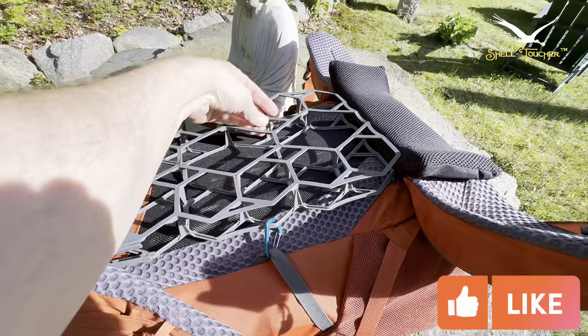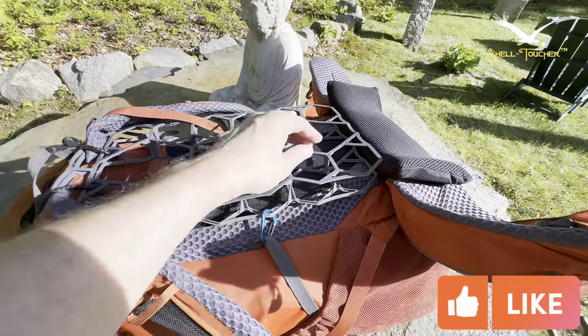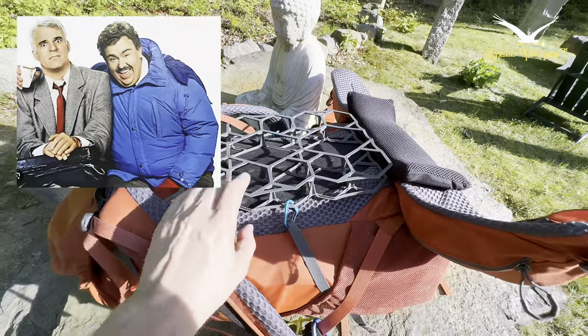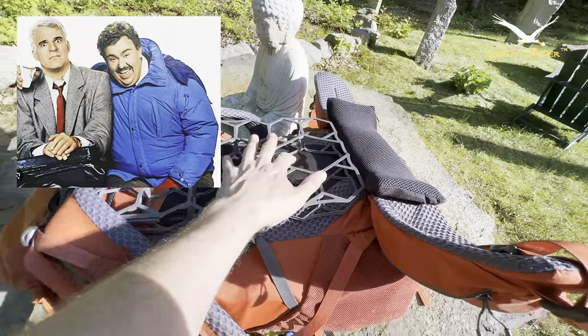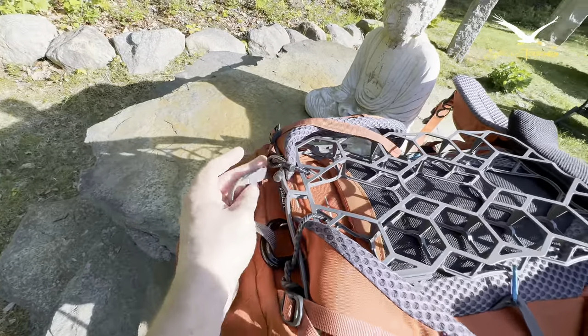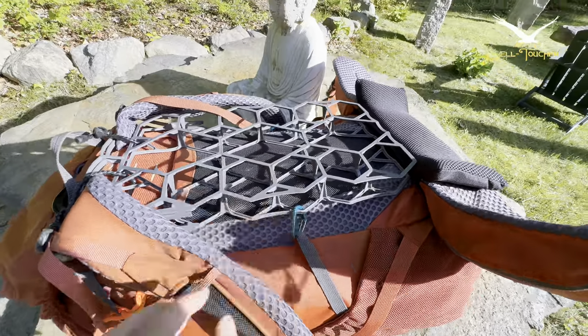I have it rigged up on my bag so it's going nowhere while I travel — via airplane, train, cars, automobiles, whatever the case may be. I have it secured with rubber bendy wire — I'll have links below for this — and clips, so it's really not going anywhere.